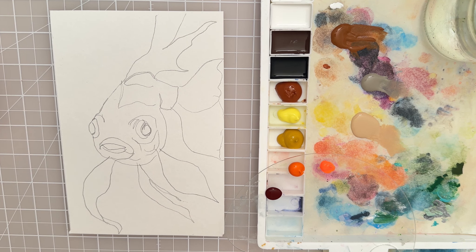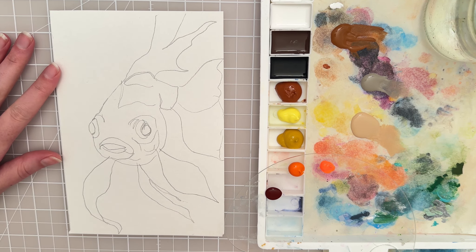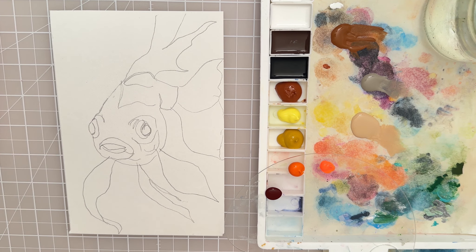Hi there! Welcome to another painting tutorial. In this tutorial I'm going to show you how you can paint this cute goldfish with acrylic paint. So let's get started and let's spray the paper. And if you want this sketch you can just get it in the link below in the description of the video.